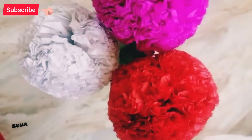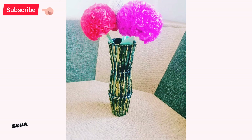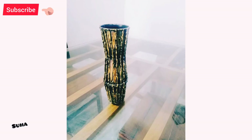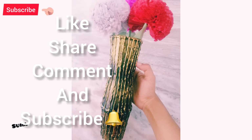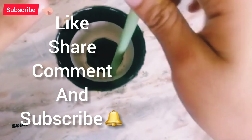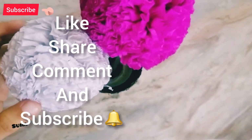If you like this video, subscribe to our channel. Please click the notification bell. Please comment on this video. See you in the next video. Bye!